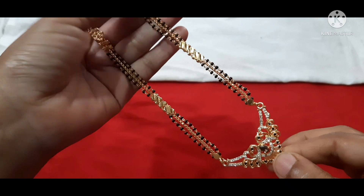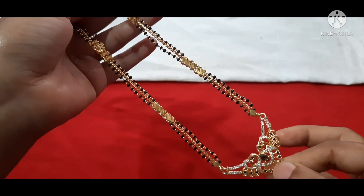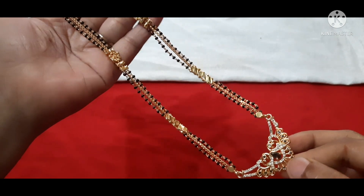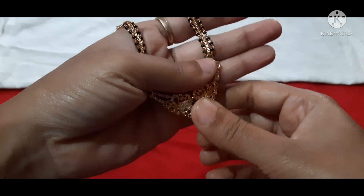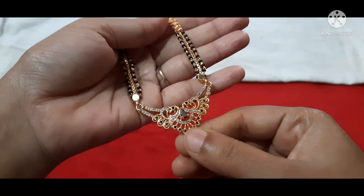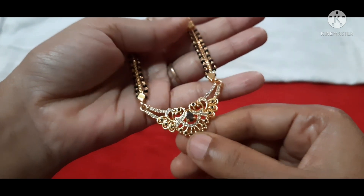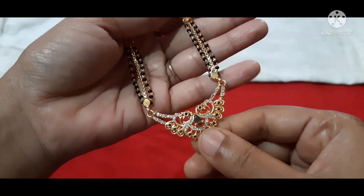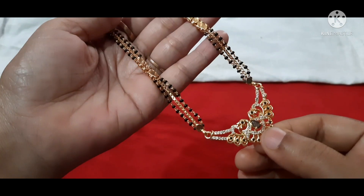Very good quality with nice design — superb look. Same as gold color — this is the color of gold. We have dual peacocks and black stones in the middle, and two black beads in the middle.